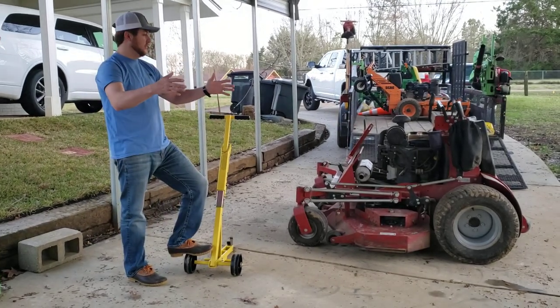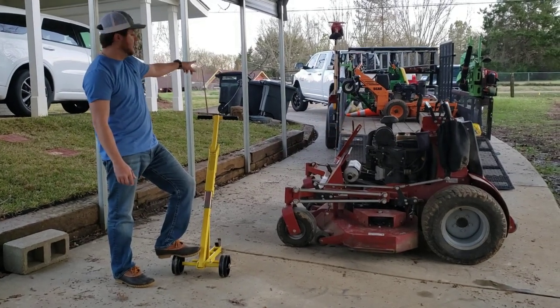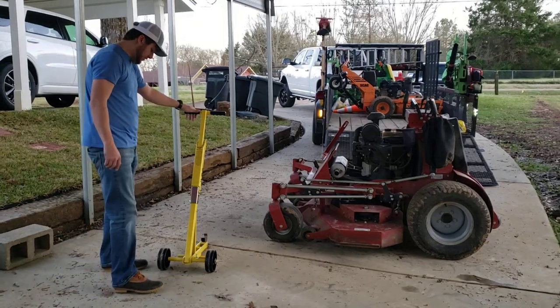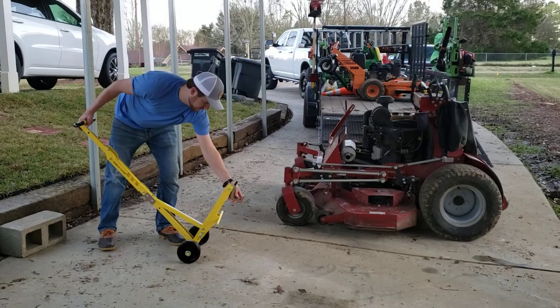I just want to be able to line up three mowers and be able to change blades one after another instead of having to pull up on the side of my trailer and unhook the gorilla lift and all that. But this is pretty much how it works guys — it's real easy to put together. It has a safety bar here and it's got this hook in the front.